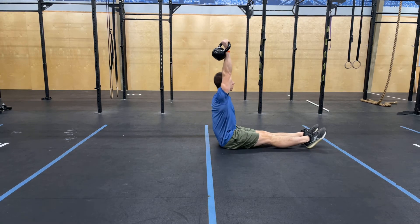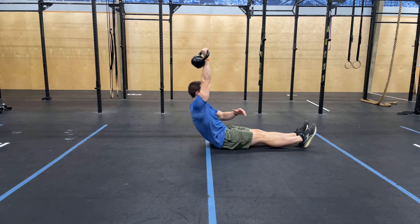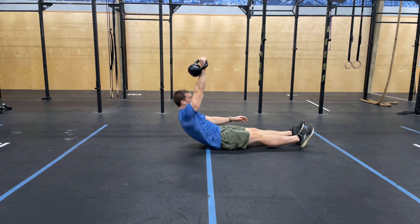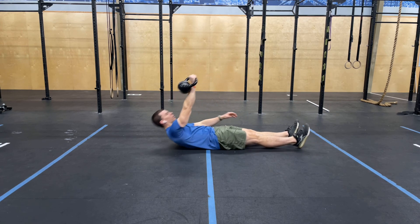The single arm Turkish sit-up is designed to be an ab exercise as well as create some strength through the shoulder. If you struggle with shoulder overhead stability, you can stop a little bit early here and not drive that chest all the way through.